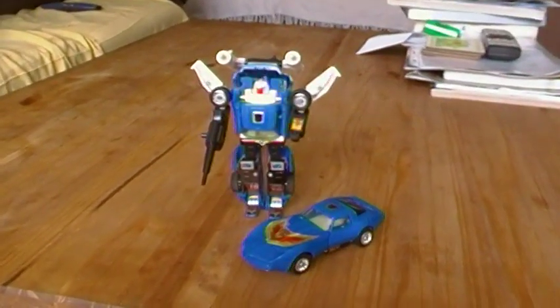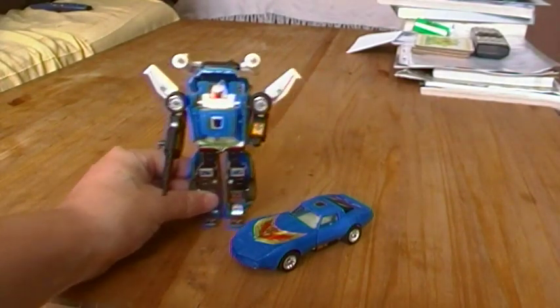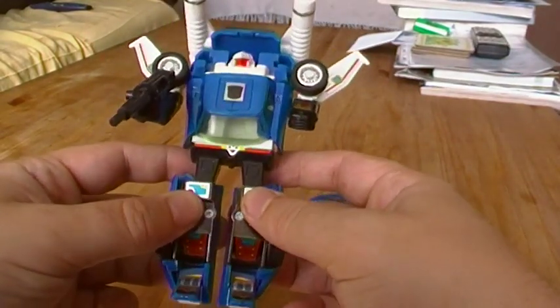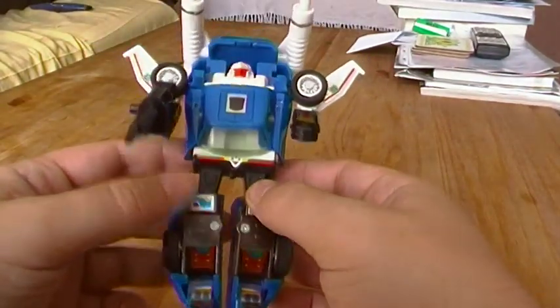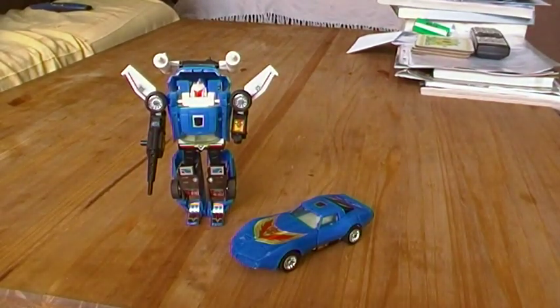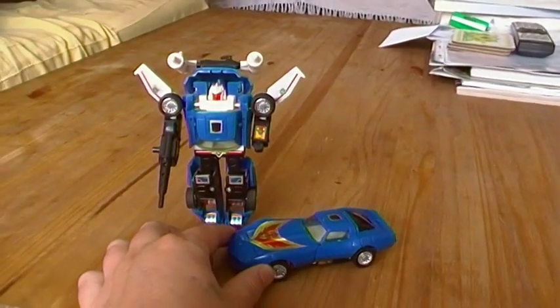And there we go — Generation One Tracks. Although they're reissues, they are exactly the same, so they are Generation One Tracks. Generation One Tracks — one of my favourites. I always wished I had him as a youngster because he is cool when you see him in the car, and he's a pretty cool dude.